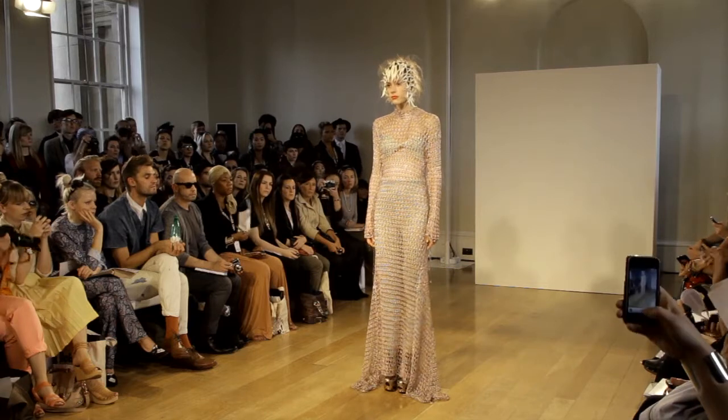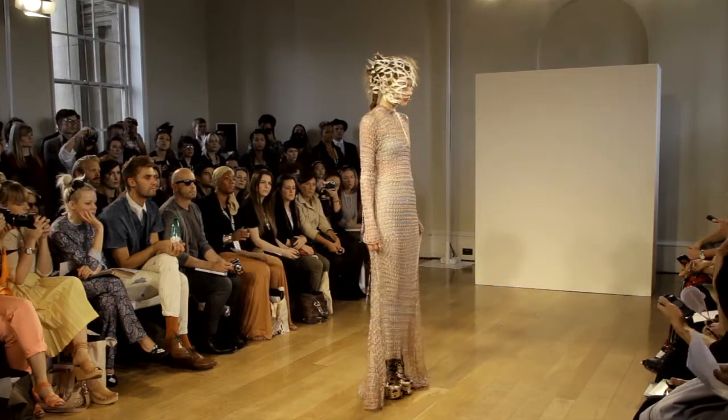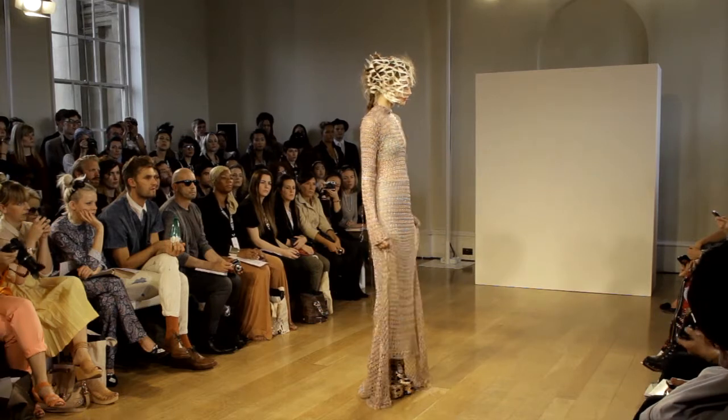A long-sleeved, high-neck lace-stitched dress is worn over a sweet top, with a contrasting yarn and rib leggings.